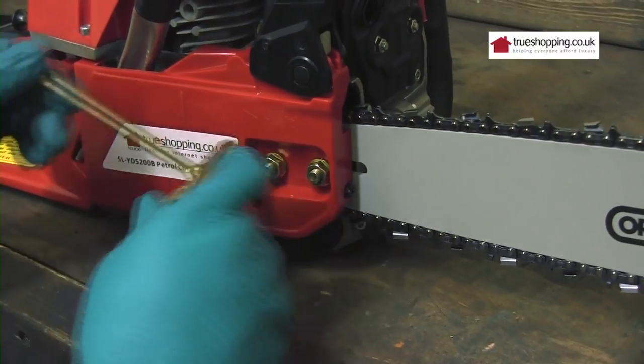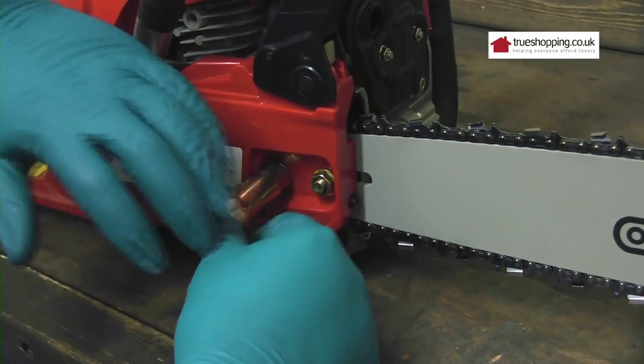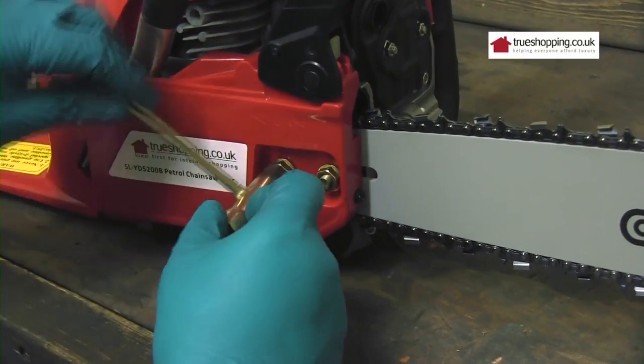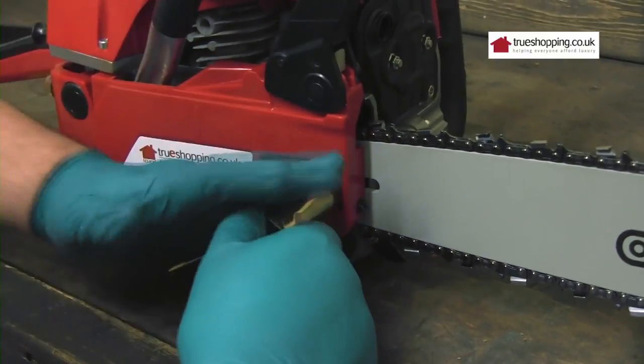In the tool that came with it you've got a combination socket and screwdriver. Put your socket onto the nut and undo.